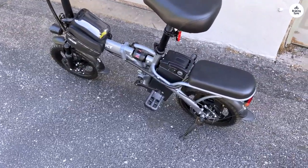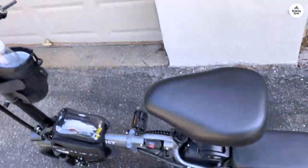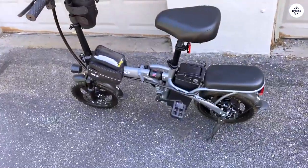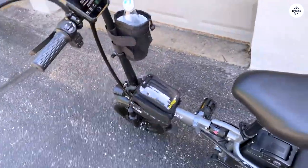In pure electric mode this thing carries my 280 pounds just fine — even on a slightly steep incline it still goes about 15 mph. On flat roads it easily hits 22 mph, and downhill it breezes at upwards of 30 mph.